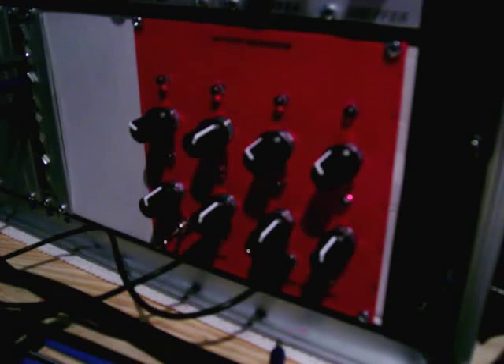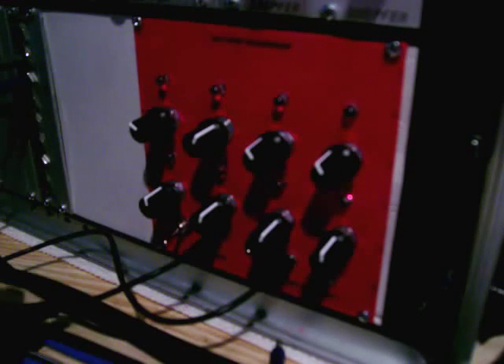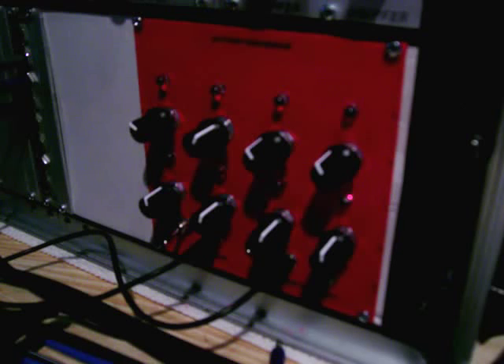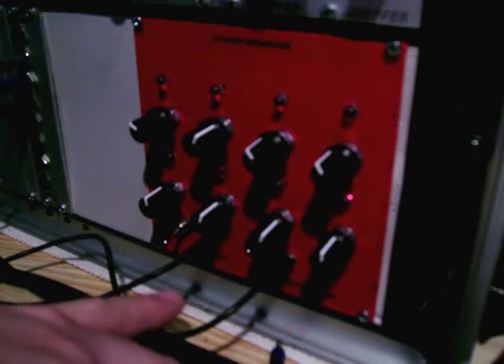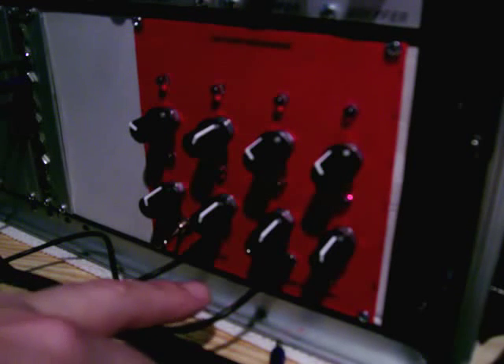I've got two clock inputs. At the moment I'm running these off the gate on the 202. The downside of using these clocks straight in is that the clock pulse needs to be half the supply voltage. I'm running this on 12 volts, so the threshold is six volts — that rules out the clock output on the modular unfortunately. I'm going to have to build a trigger circuit and add that later, but for now I can drive this from the 202 gate, or from a 303 gate or 606 triggers — those are all strong enough to go over the threshold.